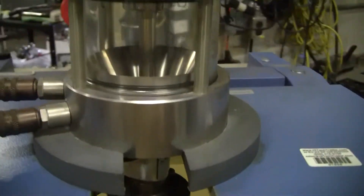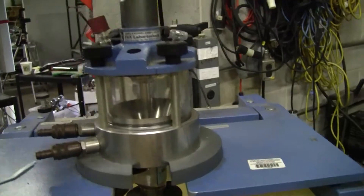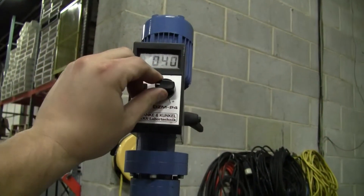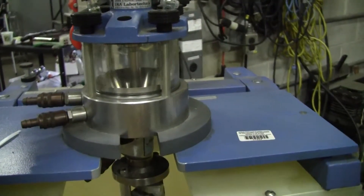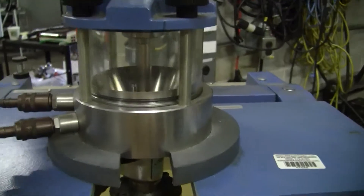Extra Teflon seal for the stirrer. We'll go ahead and turn it on to show you that it does spin. RPMs work. The noise you're hearing is the squeaking from the glass and the Teflon.